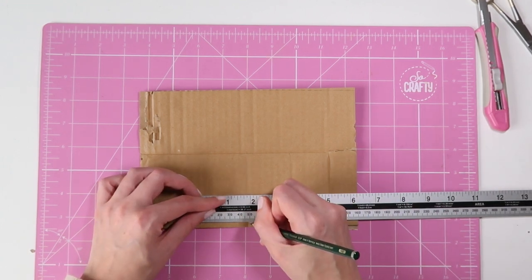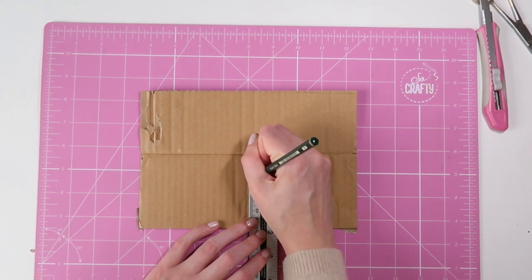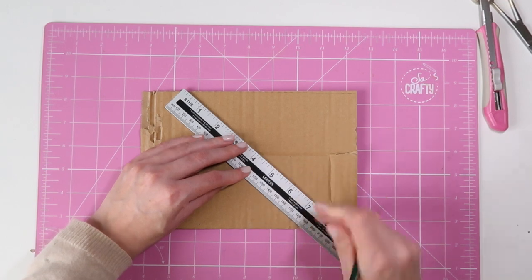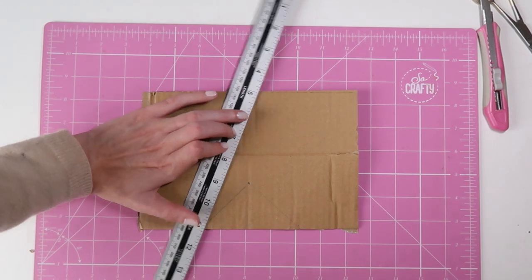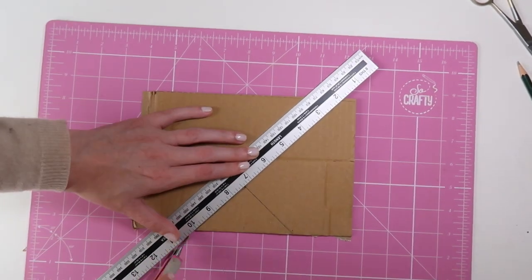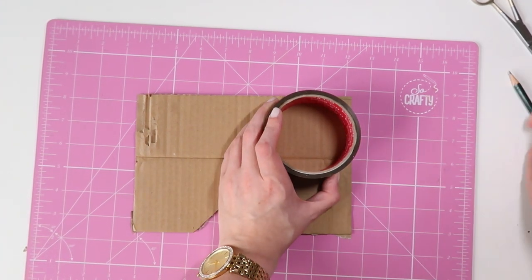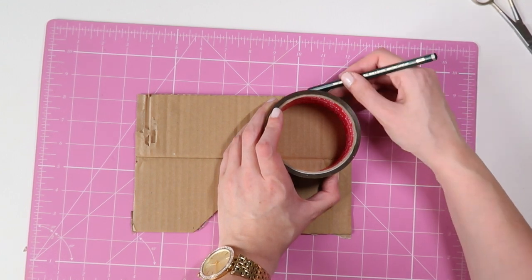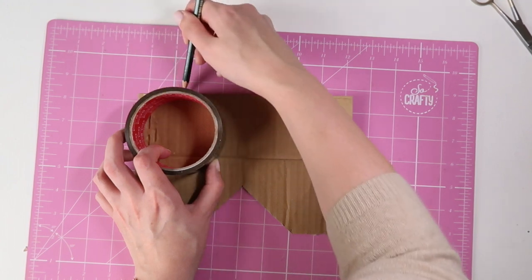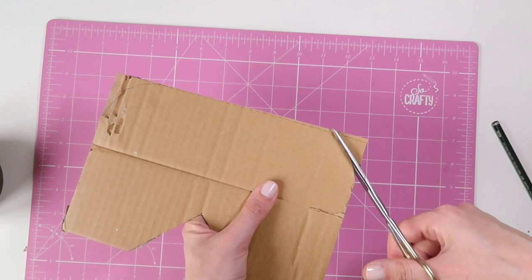This in-between part in the middle should be 10 centimeters. Then you want to measure right in the middle at five centimeters, and then up five centimeters into the middle from there. Then draw a triangle and cut that out. If you're using tape, you can just round these corners off a little bit, which just looks a little bit neater — just cut those with the scissors.